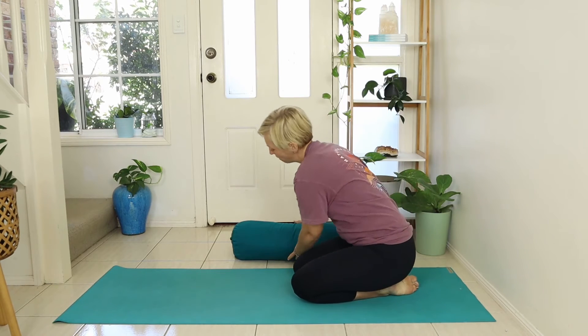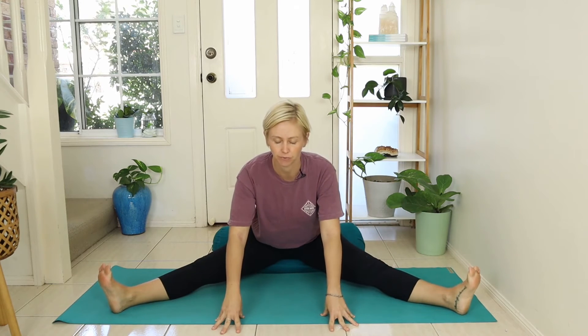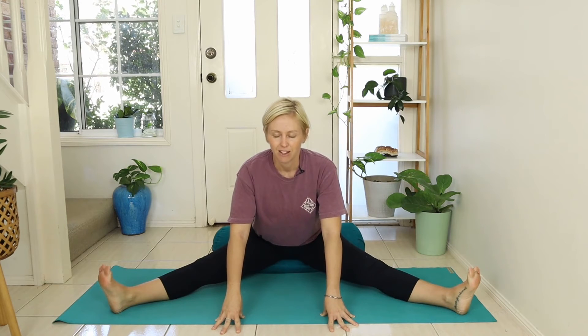We're going to come to sit. If you have a bolster, it can feel more comfortable to sit up on it so that the hips are a little higher than the legs — cushions or a rolled up towel work perfectly as well. Take the legs wide, draw the toes back towards you, and gently lean forward until you feel the stretch enough for your body. That might mean the hands come forward, or you might stay completely upright if you have quite tight hamstrings. Soften through the face, neck, and shoulders, and use the breath to slow down your practice — breathe in for a count of five and breathe out for a count of five.